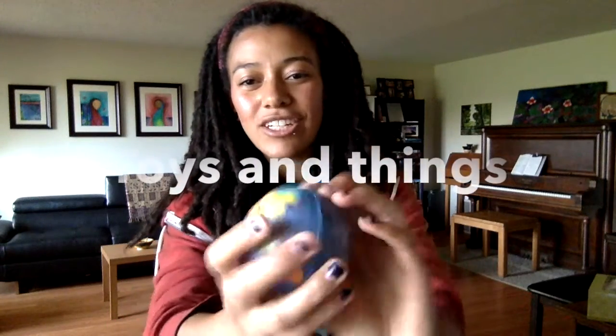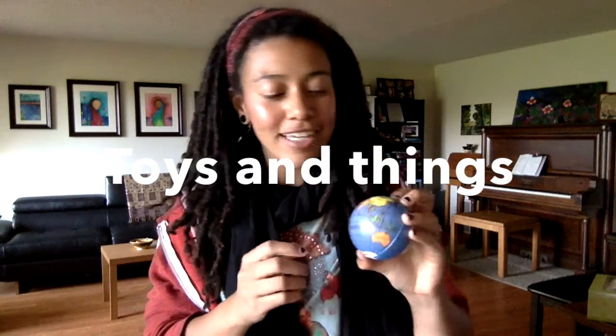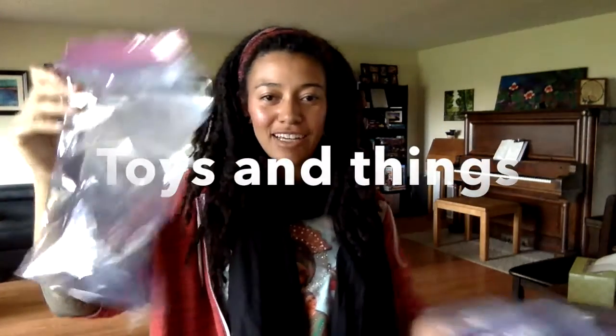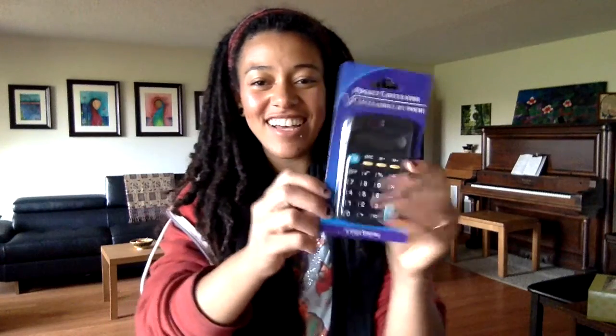I got this ball — it's like a stress ball but it has the globe on it. I'll probably write a letter saying where we're from. I also grabbed a couple of empty plastic bags, a headband, and a jump rope. My husband always does a box for a boy and gives math and science-y things, so I did include a calculator.